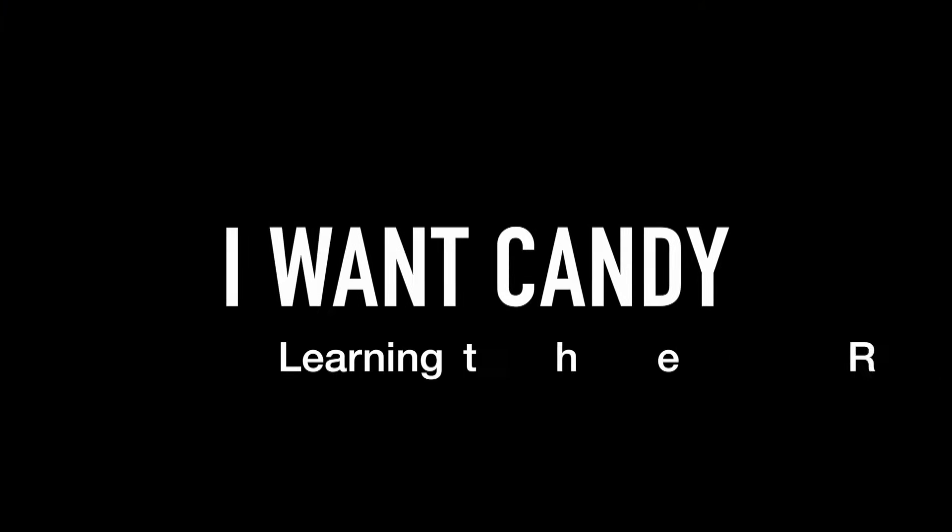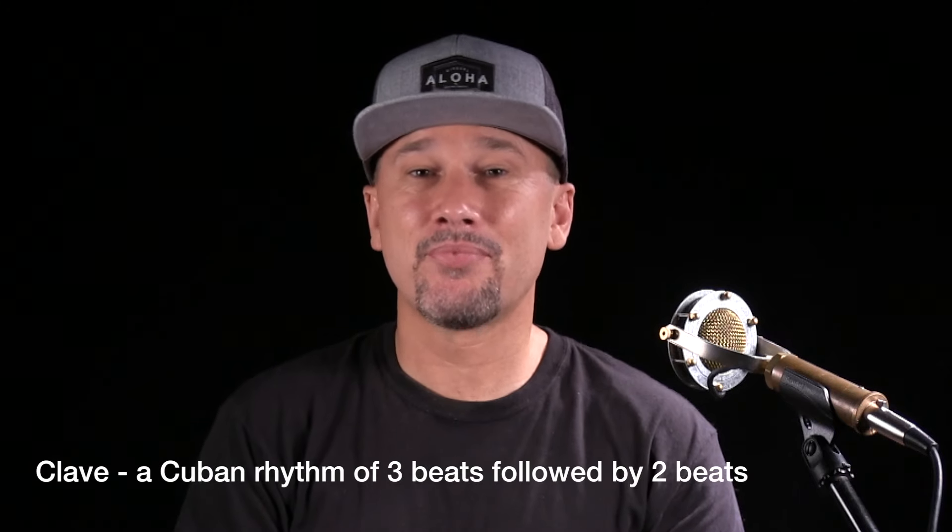Let's learn the I Want Candy riff. Before we play it on harmonica, let's clap the rhythm. The rhythm is derived from a Cuban rhythm called the clave, and you'll find it in songs like 'Iko Iko' and some Grateful Dead songs. It's three claps followed by two claps. I'll put the metronome on — as soon as I start clapping you'll feel comfortable and familiar with it. Clap along: one, two, three — one, two. One, two, three — one, two. That's the rhythm we're going to play on harmonica.